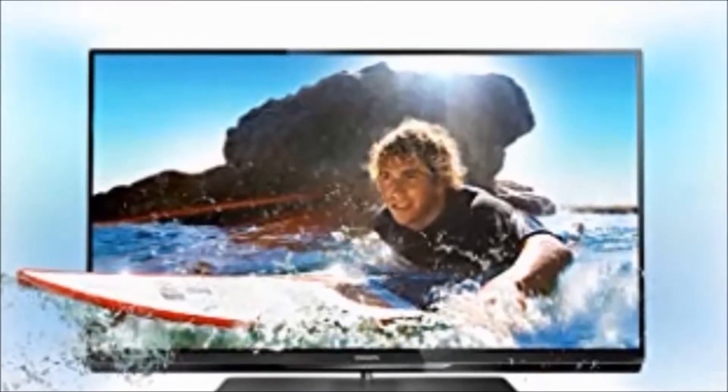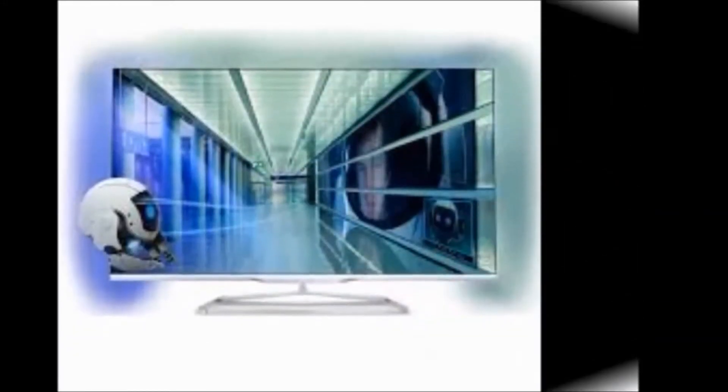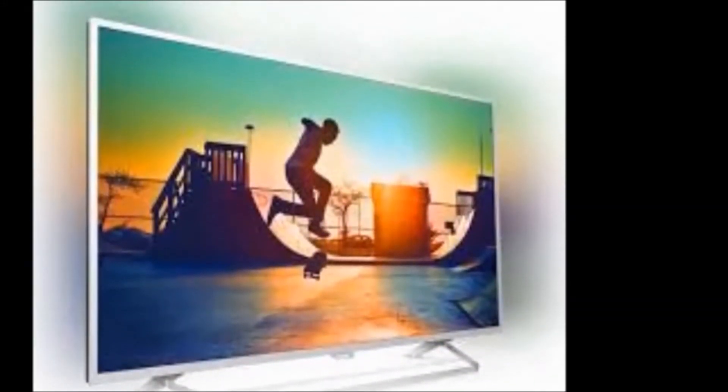Model name: 55PFL5059 by V7. Display size: 140cm, which is 55 inches. Audio features: number of speakers is 2, with surround sound and incredible sound.